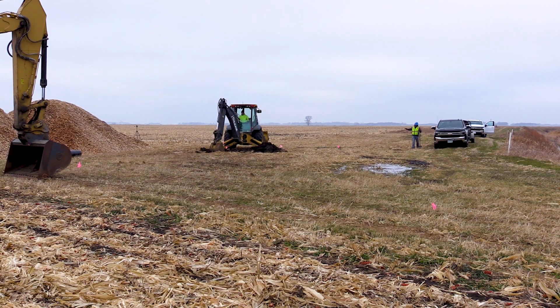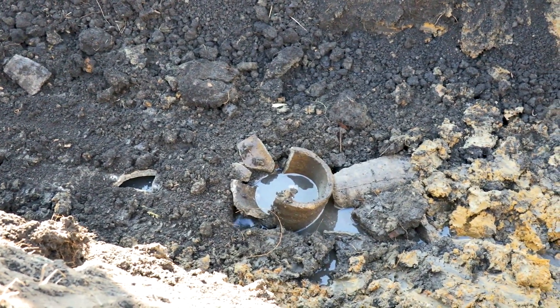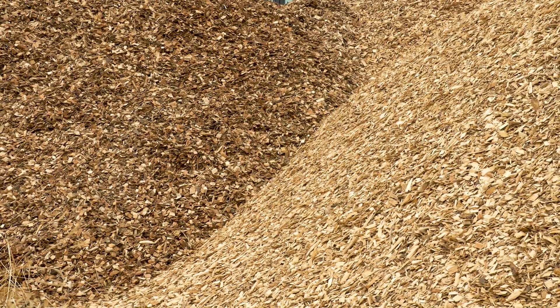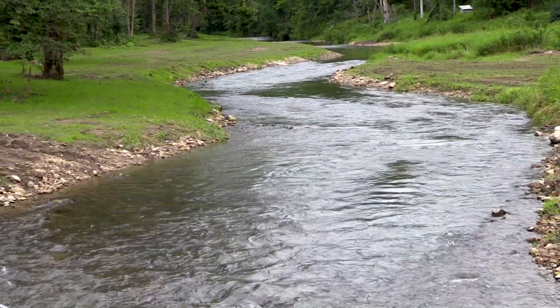Typically, we need to find where the main tile line is flowing, and then we intersect that and we divert some of the water from that main tile line into a trench that we fill with wood chips. And in the process of the water flowing through those wood chips, the nutrients — nitrate — gets degraded before it flows out into our streams.